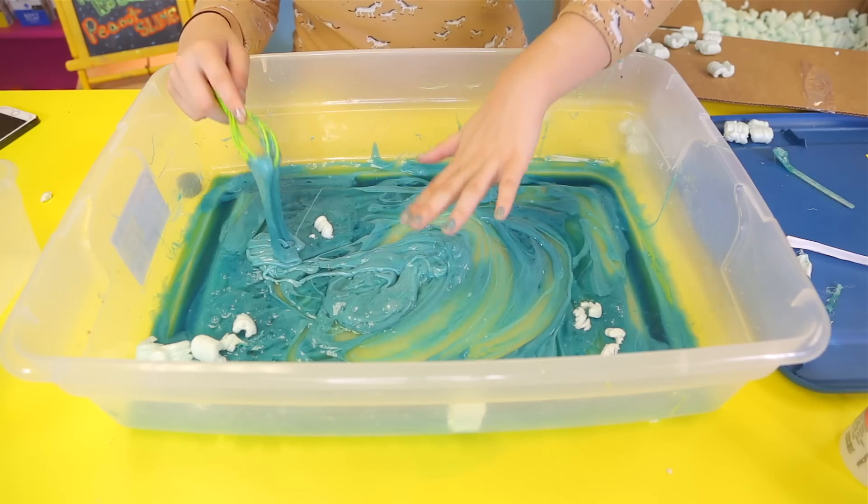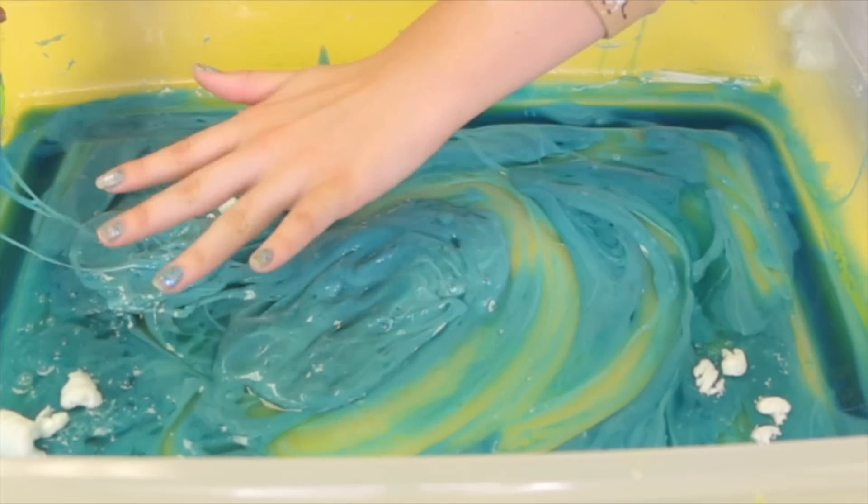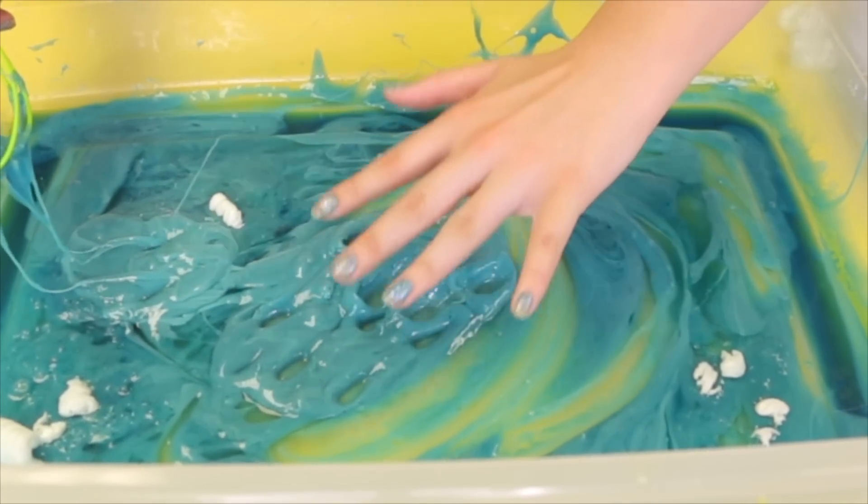Guys, do you see that? It's so cool — it's like goo. I'm not touching it a lot right now because it's not dry yet, so it's kind of sticky still. But if I just put my fingers on it lightly, it's not sticky.